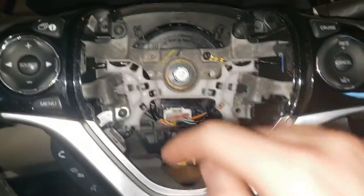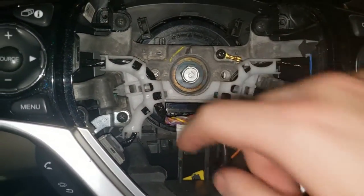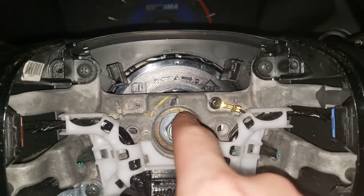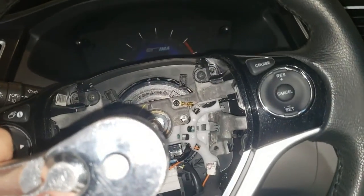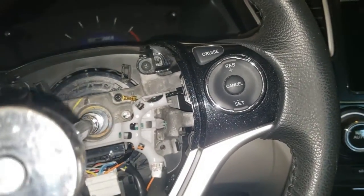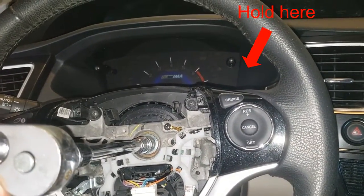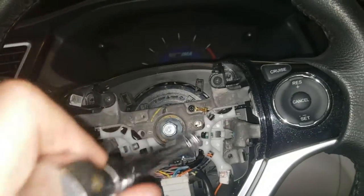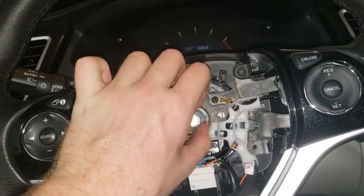Now we're presented with the steering wheel hub. First, unplug the main electrical connector. The main bolt holding the steering wheel on is a 14mm, and you'll need an extension since there's no room for a ratchet. If your vehicle doesn't have a locking steering wheel — mine doesn't — trying to loosen the bolt will just turn the wheel. Hold one of the spokes with one hand and turn the ratchet with the other. Have a breaker bar ready because that bolt is on tighter than you might think.